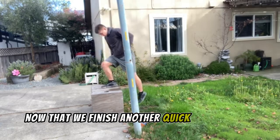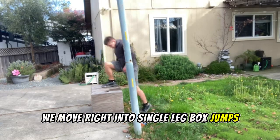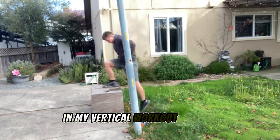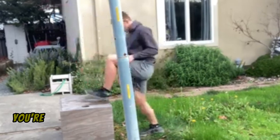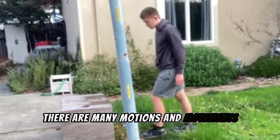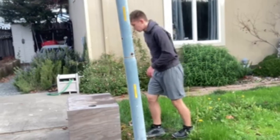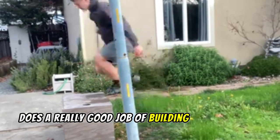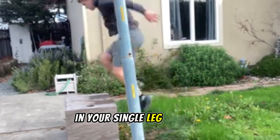Now that we finish another quick jumper routine, we move right into single leg box jumps, which I think are very important to have in my vertical workout. In just about any sport you're not just going to be jumping off of two legs — there are many motions and movements that require you to operate off of one leg, and this really does a good job of building that strength in your single leg motions.